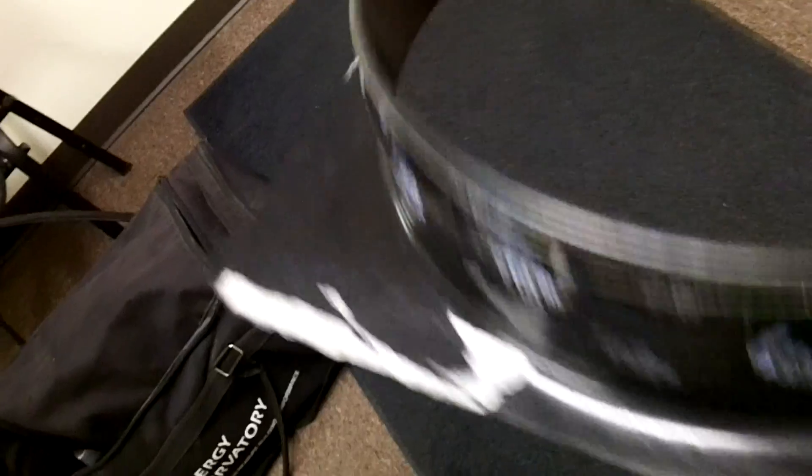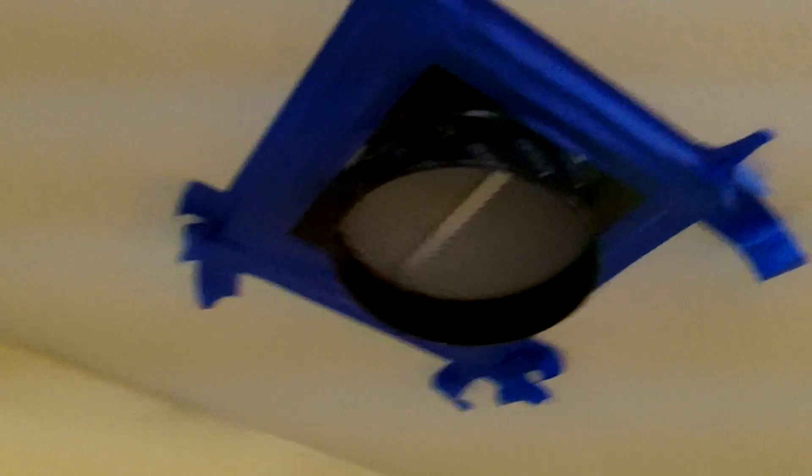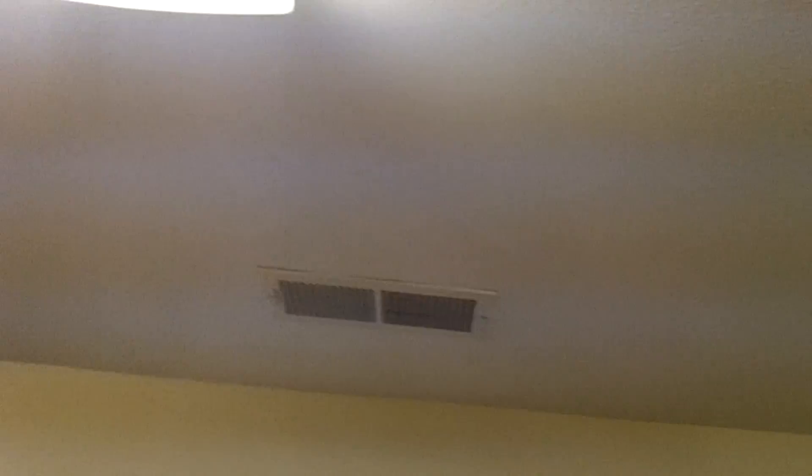I've got the ring in my hand, got the computer in there. So what we have to do is go to every vent and block it. I got that one taped up to the return, and now I've got to block all these off. What I do is I'll just put a bunch of it on the wall and then peel it off like this.